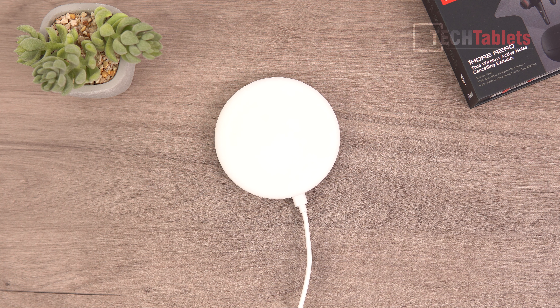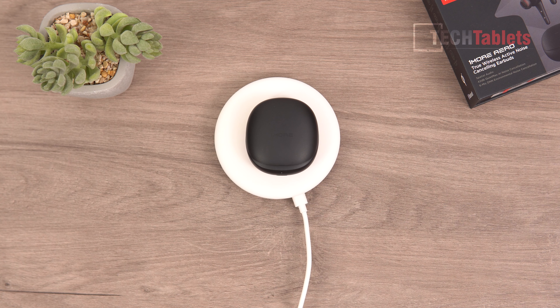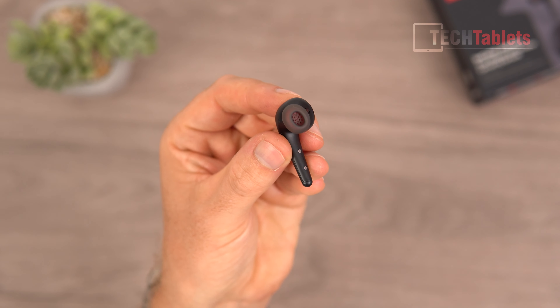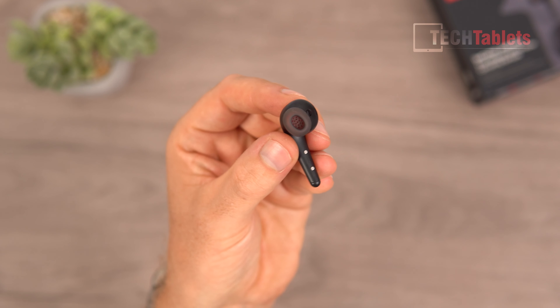The OneMore Arrows case also supports Qi wireless charging — just place it on a wireless charger and the status LED confirms it's charging, no cables needed. There's also a fast-charge feature: just 15 minutes of charging the earbuds gives three hours of runtime, which is pretty impressive.